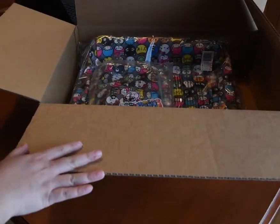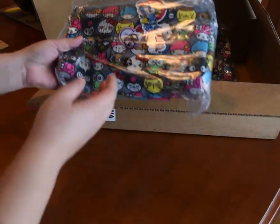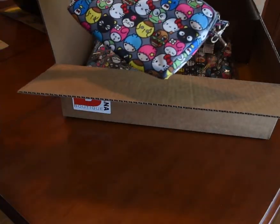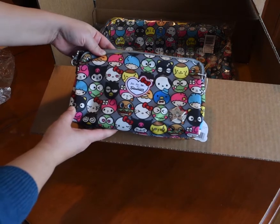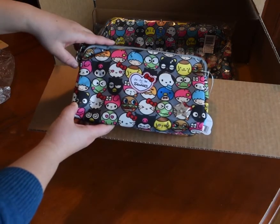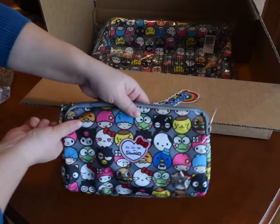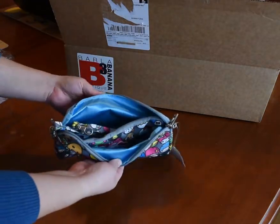First thing I ordered was a bee set. This was on sale for such a good price on the Barla Banana website — it was cheaper than any other place in Canada. On the website you can't really tell, but the background is gray. Look at these guys, all these different faces, it's so cute. It's got a nice blue color on the inside.